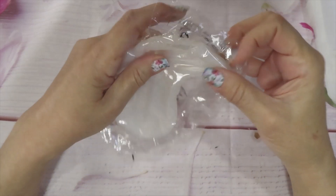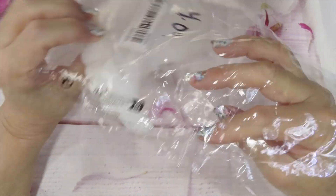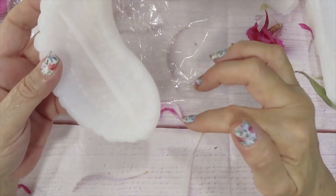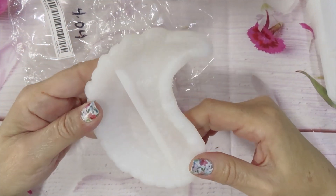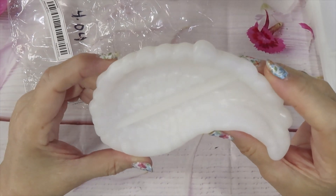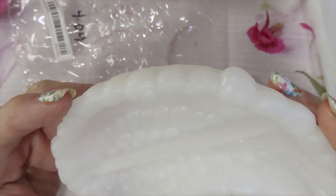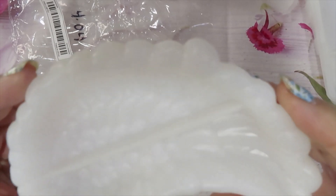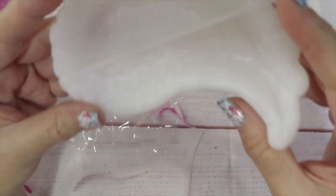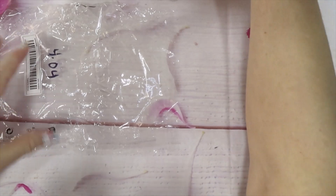I got another — I've been into angel stuff lately. This one costs $4.04. They send you a random one; they have another style too. I should have ordered both. Look at the detail of the wings — it has a lot of detail. Beautiful! It's like a trinket so you can put stuff in there.